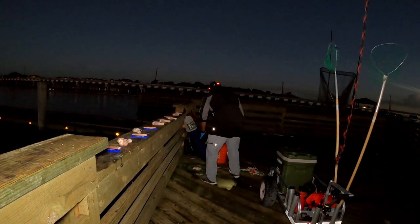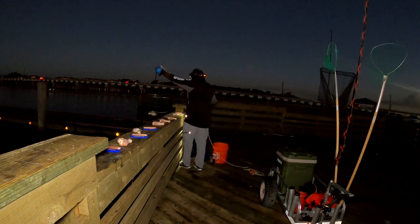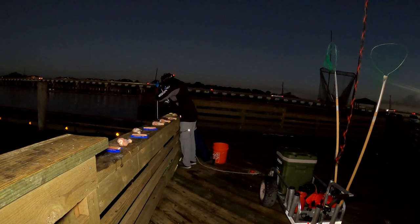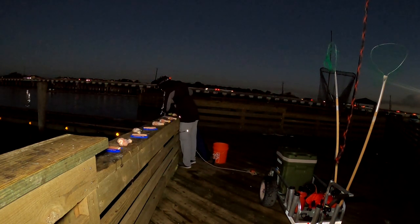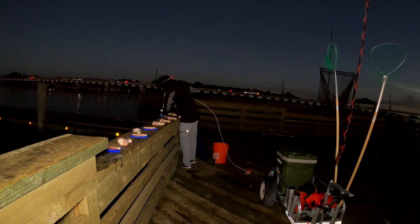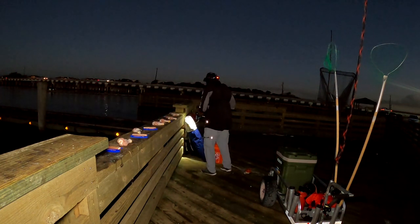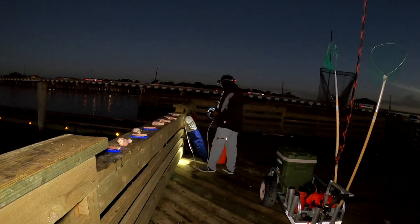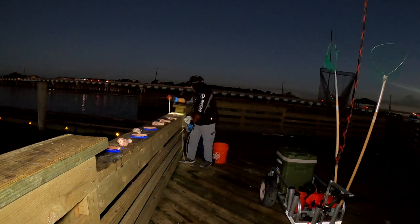Alright, first thing first, let's start dropping — it's almost 7 o'clock. Let me see how deep this pier is. Two, three — oh, that's it. That's only maybe like three feet. Oh, that's nothing. It's all good though, we can work with that.